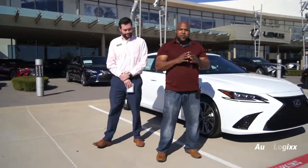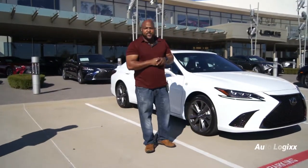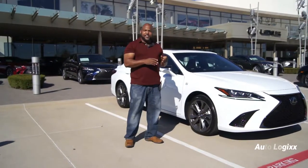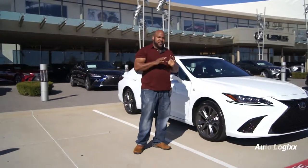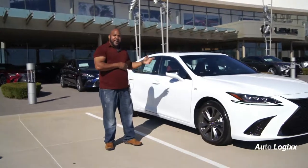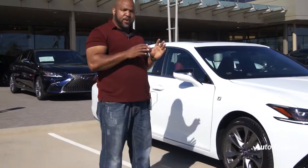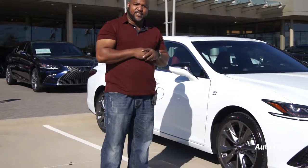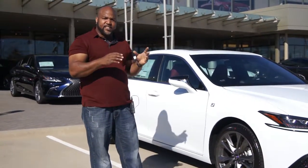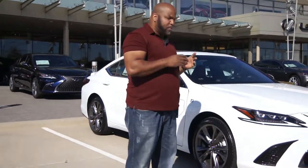Today we're going to be reviewing the brand new 2019 Lexus ES350 F Sport. The F Sport is all new for 2019, so what we're going to do first is go a quick overview on the outside, look at the lines, look at the design language that they're going through, and we're going to go from there.